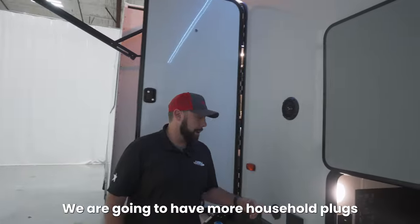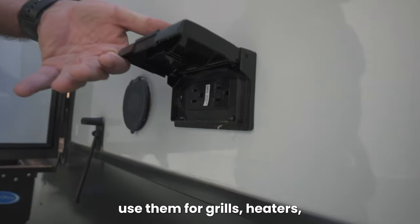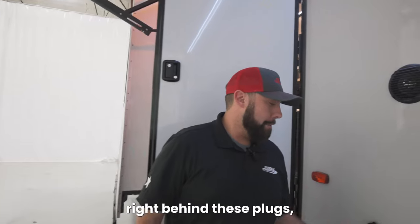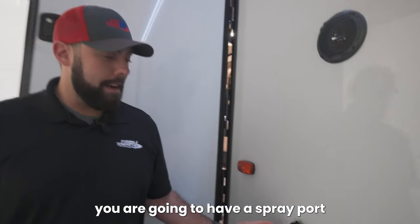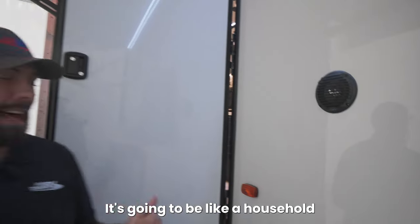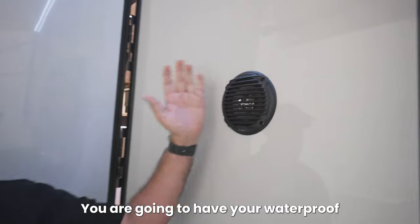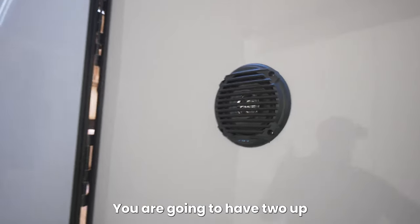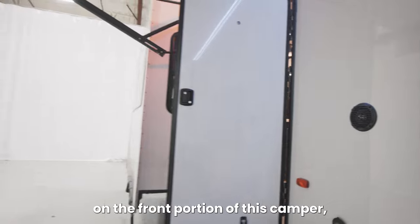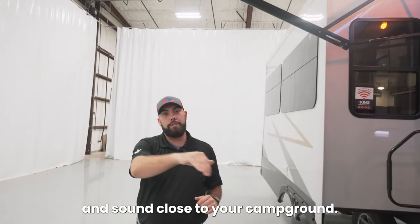Behind the door we are going to have more household plugs on the exterior — use them for grills, heaters, whatever you're going to need. Right behind these plugs you are going to have a spray port that is going to connect to a hose that comes with the camper, going to be like a household water hose. Right above your spray port you are going to have your waterproof Jensen speaker. You are going to have two up on the front portion of this camper, keeping all of your music and sound close to your campground.